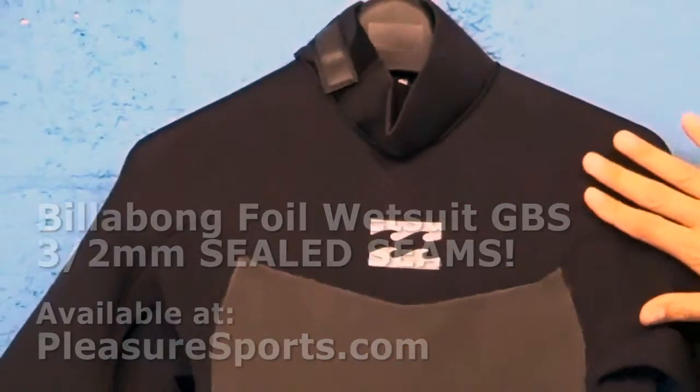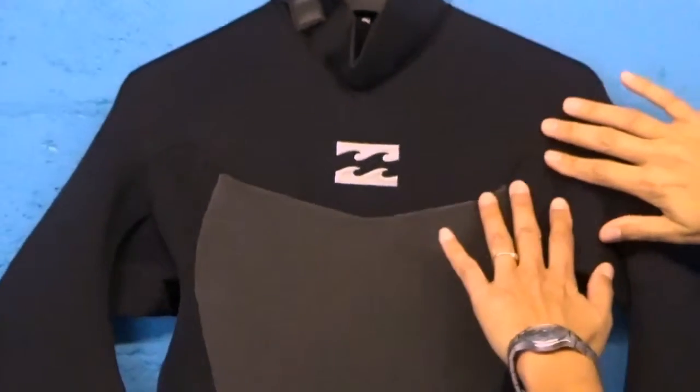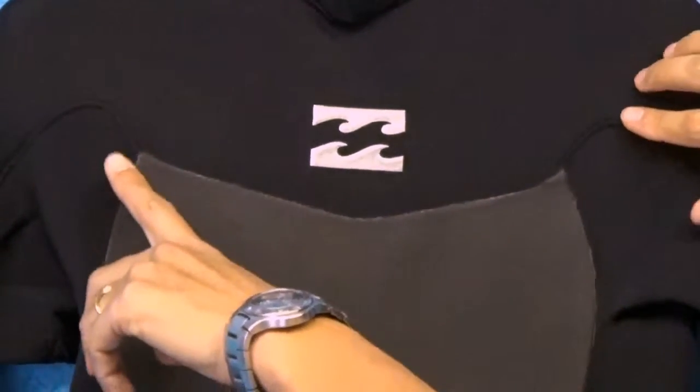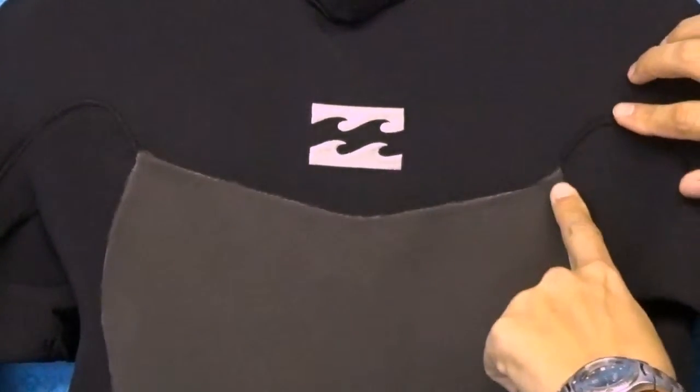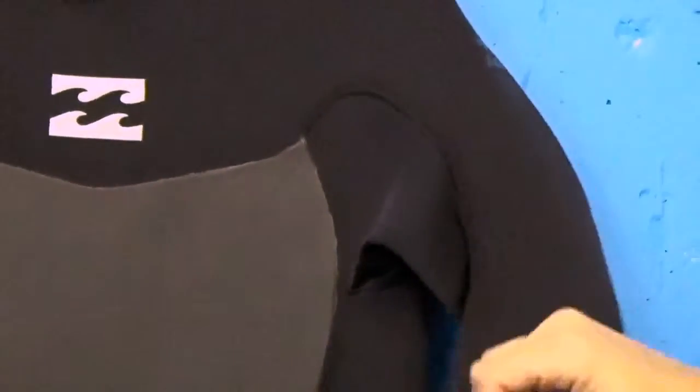This is a glued and blind stitched version of the suit, which means there are sealed seams throughout the suit so water can't penetrate. In manufacturing, it's glued together and then a blind stitch is put throughout the suit, and a blind stitch only goes halfway through both pieces of neoprene so that water holes don't come into the seam.